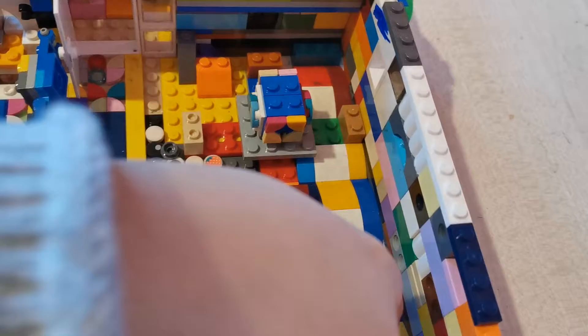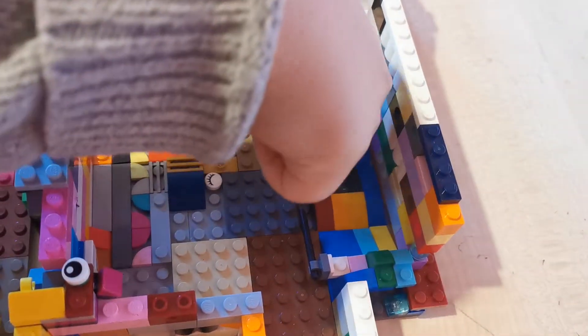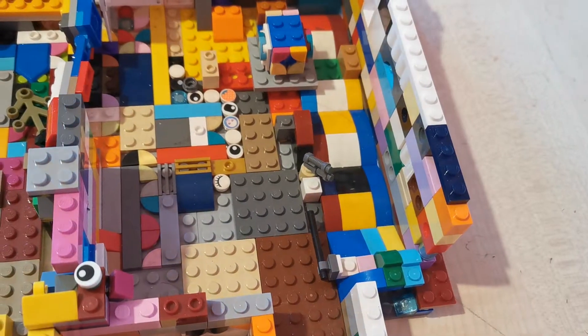The next thing — I don't know why I've done this — but I made like a slide. I'm going to make a skateboard and then you can start whooping all the way over there.